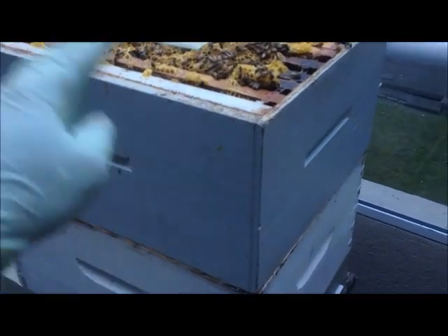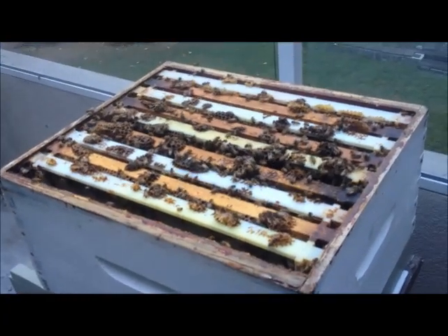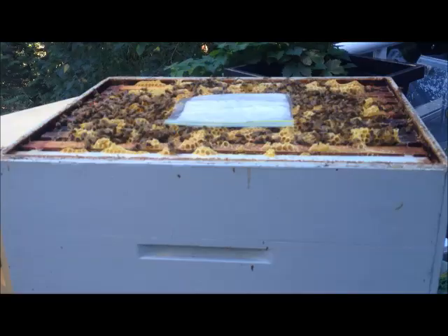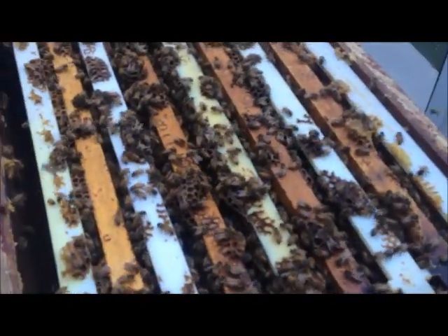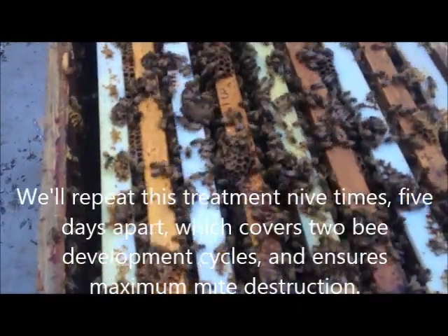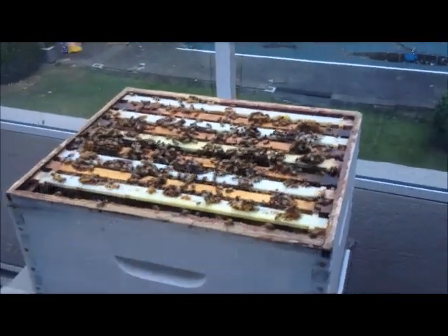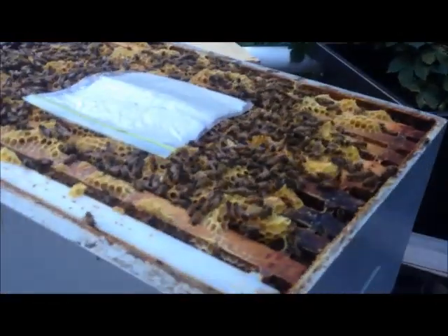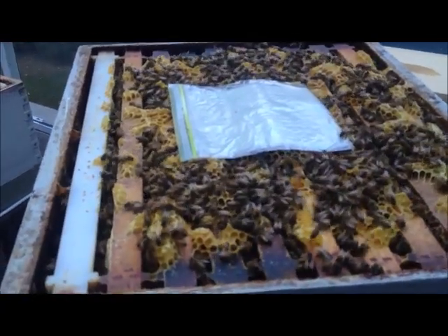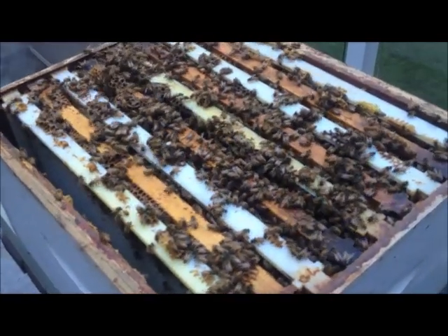Now I'm going to take this box off and put another piece of plastic in there. That top box was heavy — I bet it weighed 50 pounds, it was really hard to get off. This is the bottom brew box, and it's not nearly as full of bees as the top. That makes sense, because bees move up a little bit — they like to go where the warmth is, and heat rises. So that top box is absolutely full of bees, and the bottom is probably about half full.